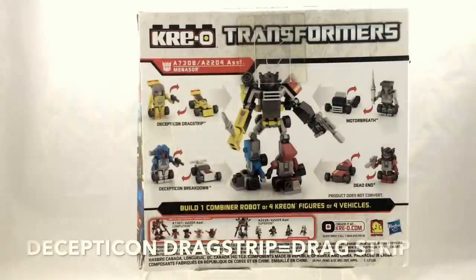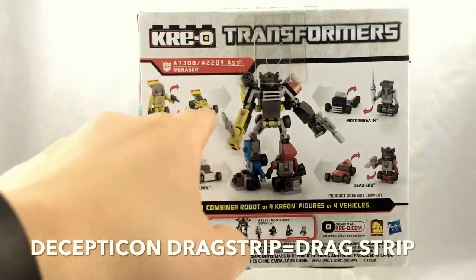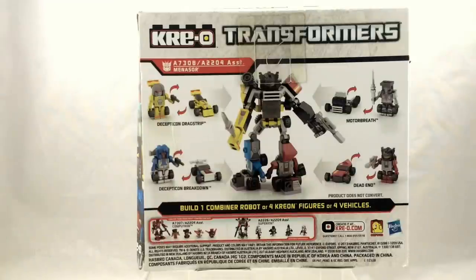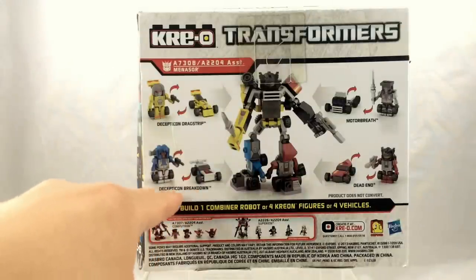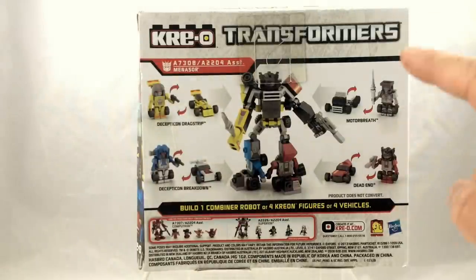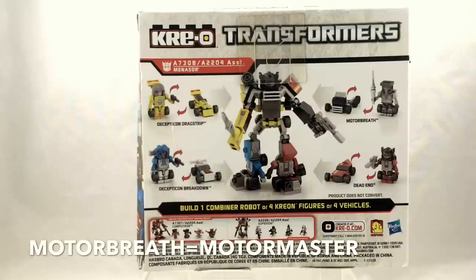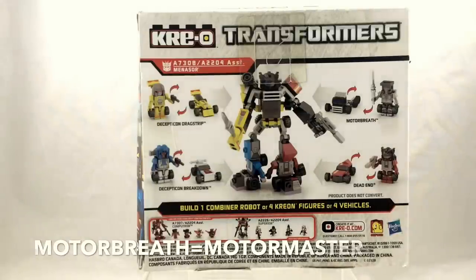First we have Decepticon Dragstrip — you'll notice he has the word Decepticon, and drag and strip are together instead of being separate, which was a necessary compromise for trademarking purposes. On a similar vein, Breakdown had to have the word Decepticon put in front of his name so he could also keep the trademark. Not so lucky was Motormaster, who became Motor Breath for this release — not the greatest name in the world. However, for the Combiner Wars version of Motormaster he did get his original name back, which is appropriate for the leader of the team.